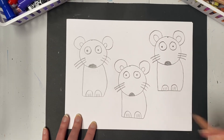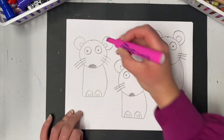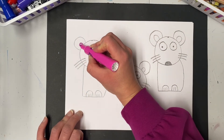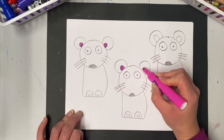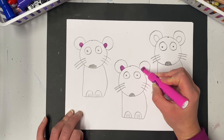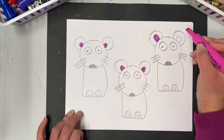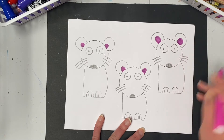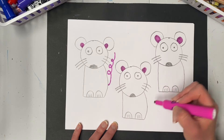The mice in our story were white, so we really don't have to worry about coloring much since we drew on white paper. But we can take a pink marker and color the inside pink part of the ears, and we can also use the pink to give each of our mice a tail. To make the tail we could just use a loop line — remember, a loop line is a line that goes around and around, like a roller coaster.